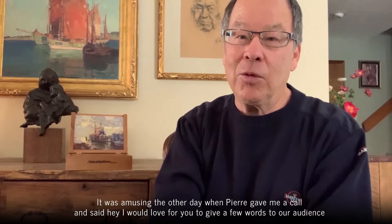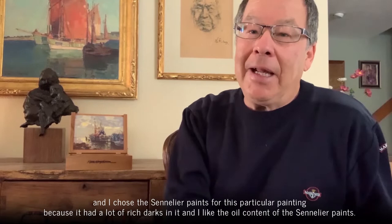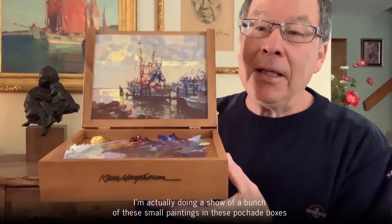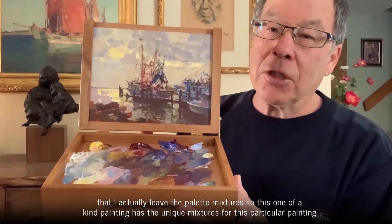It was amusing when Pierre gave me a call and said he'd love me to give a few words to his audience, and I said I happen to be working on a painting right now using Sennelier paints. I chose the Sennelier paints for this particular painting because it had a lot of rich darks in it and I like the oil content of the Sennelier paints. Let me show you the painting I just finished. I'm actually doing a show of a bunch of these small paintings in these pochade boxes that I leave with the palette mixtures — so this one-of-a-kind painting has the unique mixtures for this particular painting.